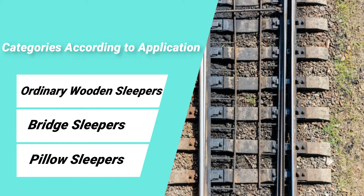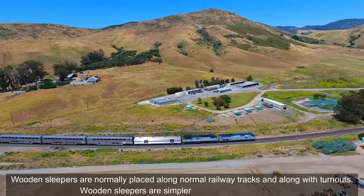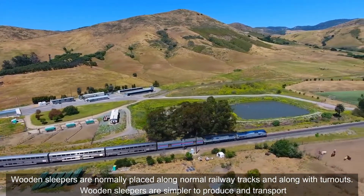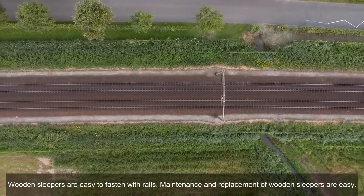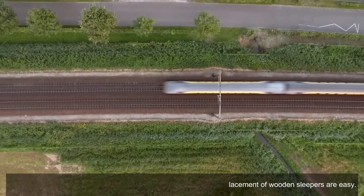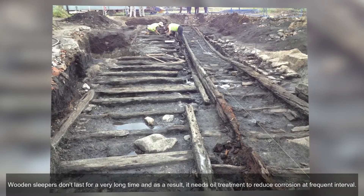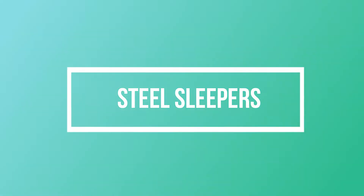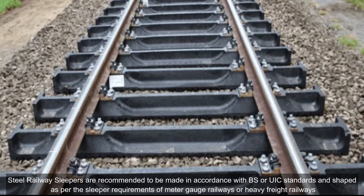According to their application, wooden sleepers are divided into three categories: ordinary wooden sleepers, bridge sleepers, and pillow sleepers. Wooden sleepers are normally placed along normal railway tracks and along turnouts. They are simpler to produce and transport, easy to fasten with rails, and maintenance and replacement are straightforward. However, wooden sleepers don't last for a very long time and require oil treatment at frequent intervals to reduce corrosion.